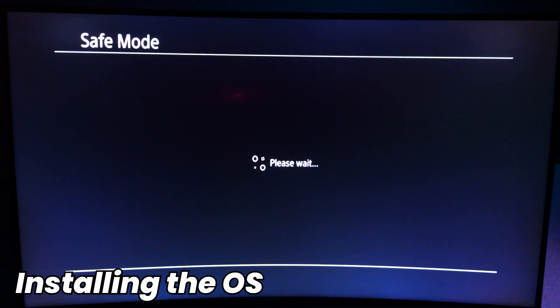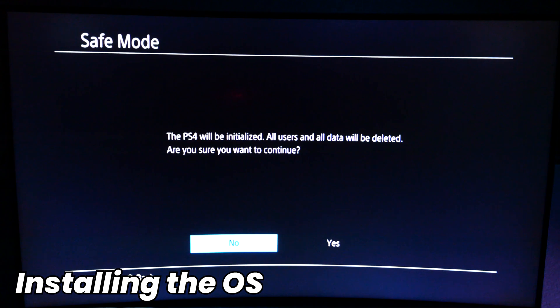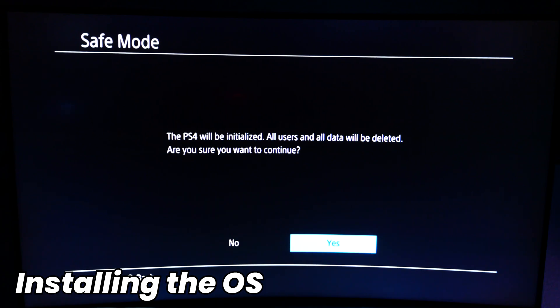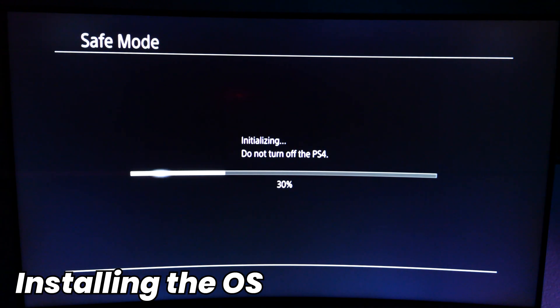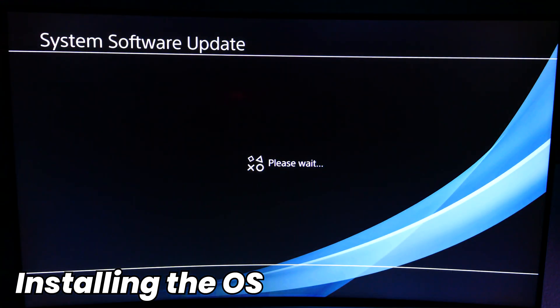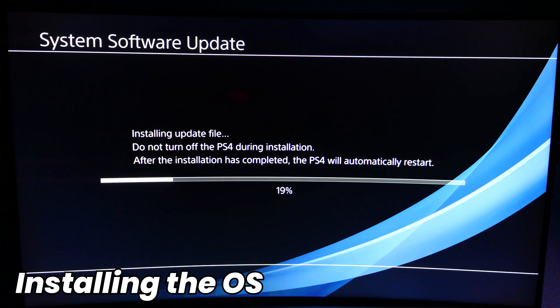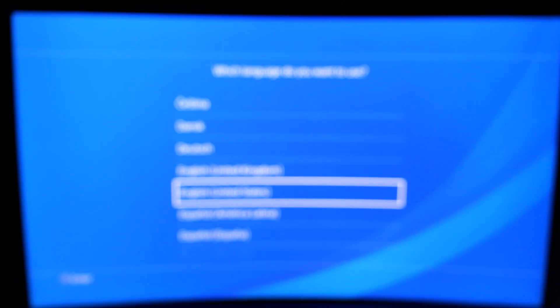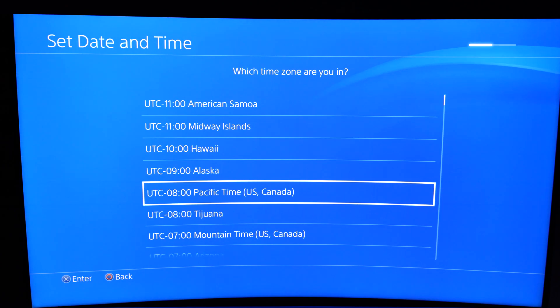It'll take a couple of minutes to initialize and load in the update file. It's going to let us know that all data and users will be deleted — in this case there's nothing on the SATA drive right now, so that's fine. If this was a drive used for something else, make sure all data is off because it will be deleted when we format the drive for use on the PlayStation 4. The PlayStation 4 will reboot a few times, and this complete process takes about 15 to 20 minutes, so just let it do its thing. Once it has finished, it'll take you to a setup screen — just follow the steps as if you were setting up a new PlayStation 4 console.